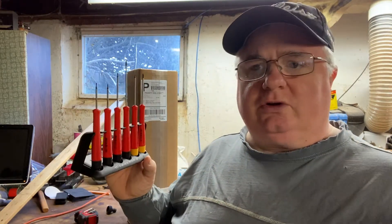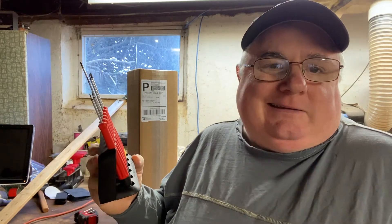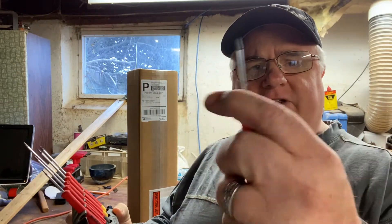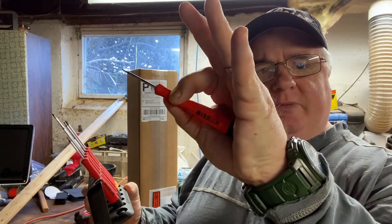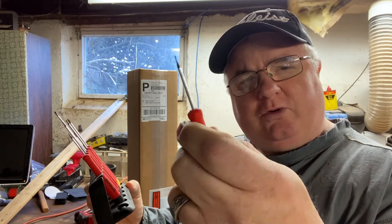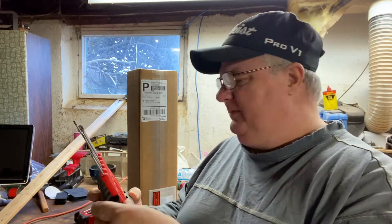Now if you don't work every day with tools or you're kind of a tool junkie, you can use whatever you want, but if you want a really good set — one of the things I love about these is the more and more I use them the better they become, and this Swiss grip, the more I interact with it, the better it becomes. It's amazing.